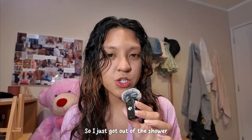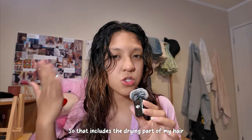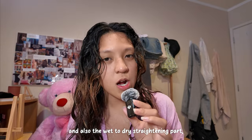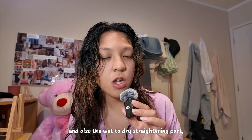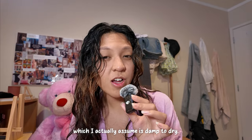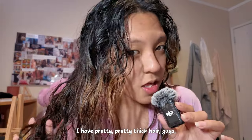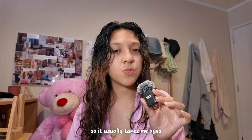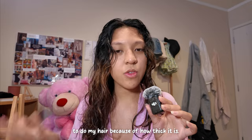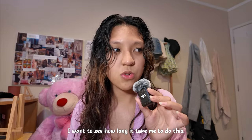So I just got out of the shower and now I'm going to try out the Airstraight features. That includes the drying part of my hair and also the wet-to-dry straightening part, which I actually assume is damp to dry. We'll try it out. I have pretty thick hair, guys, so it usually takes me ages to do my hair. I always have to split it in a lot of layers, so I want to see how long it'll take me.